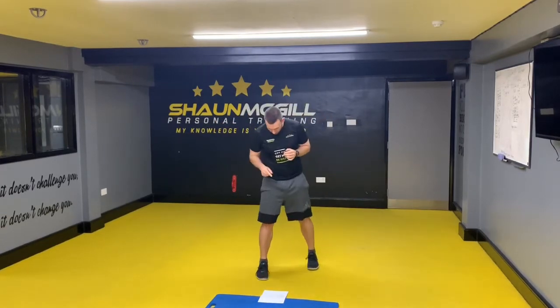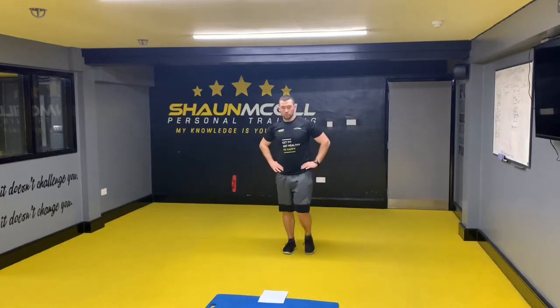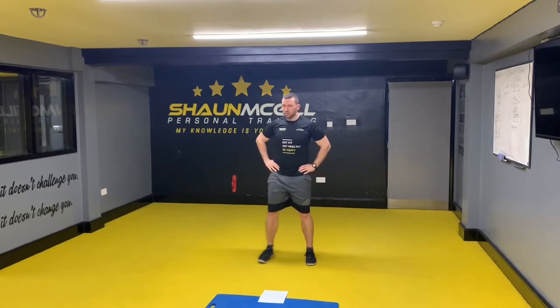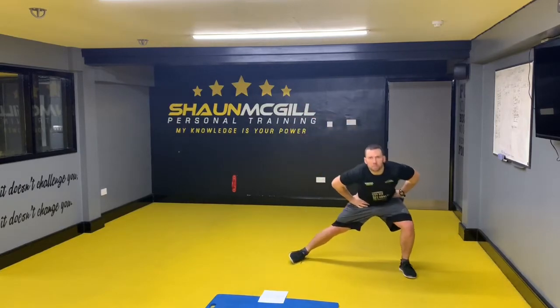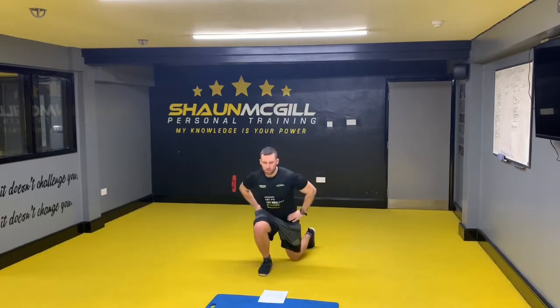Next one is lunge — one lunge, two lunge. Then it's side lunge — one side lunge, two side lunge. Then it is jumping lunges — one, two.